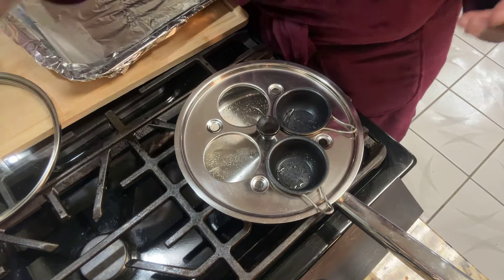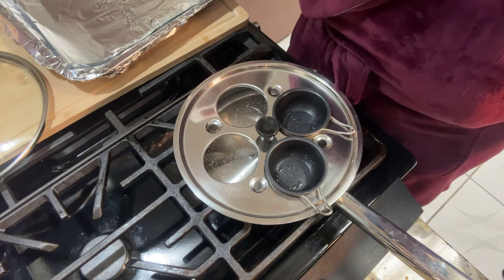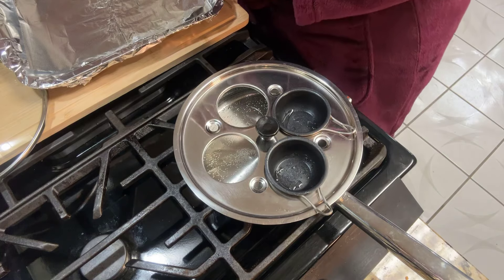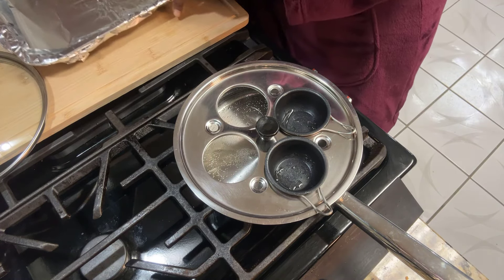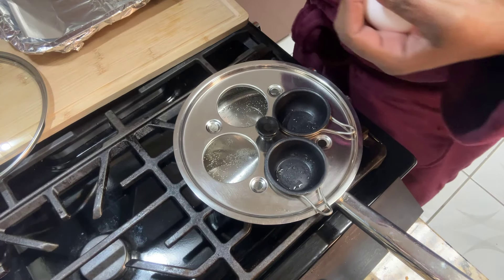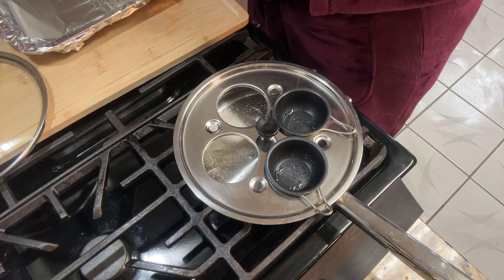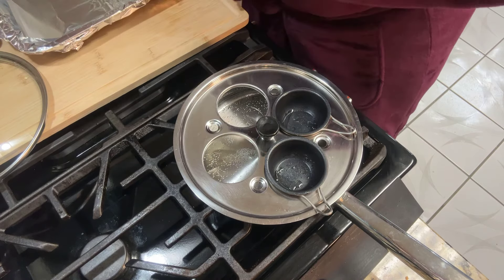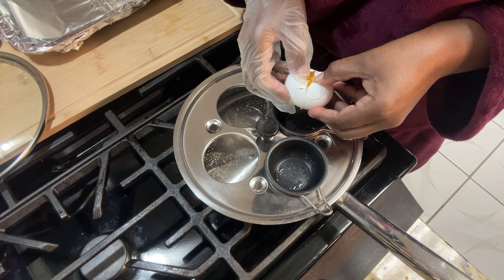Good morning, I'm in pre-breakfast mode. Right now I am getting ready to poach two eggs — just two because that's all that is needed. I don't want my board messed up, so I'm just going to do two because that's all he needs.